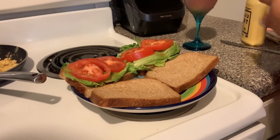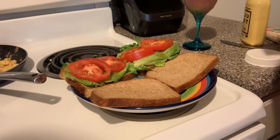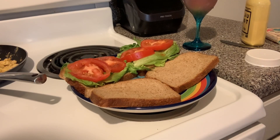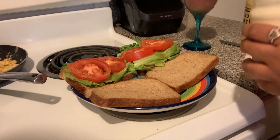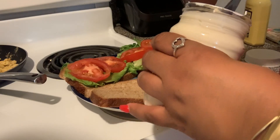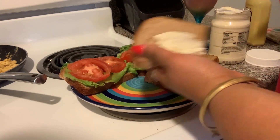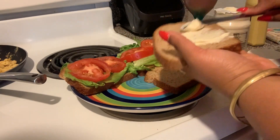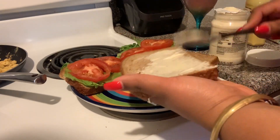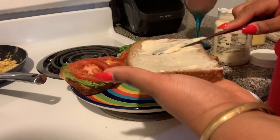I already have my wheat bread with the lettuce and tomato waiting. Now I'm going to spread the Just Mayo on the bread. It has a little indentation on it because I took some off the top when I was trying to remove the safety protection seal. I did use some pepper jack vegan cheese slices, but I'll give a review of that at another time.